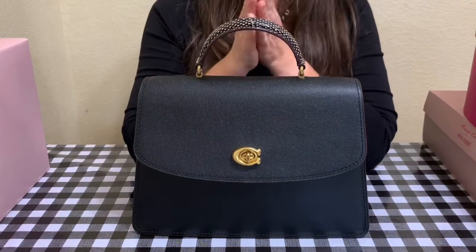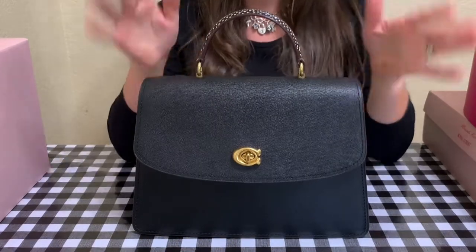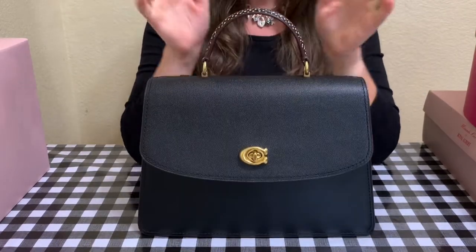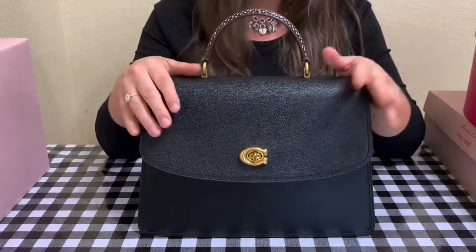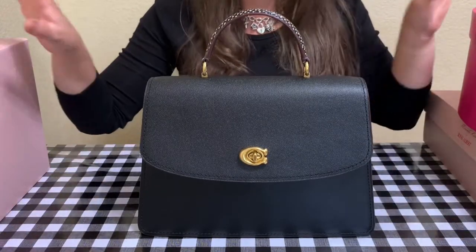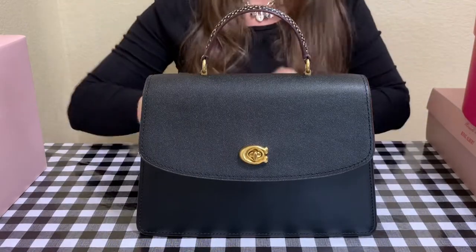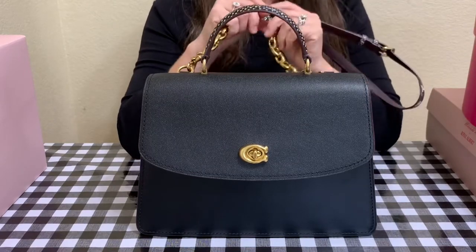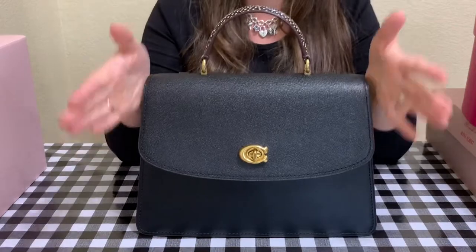Welcome back everyone. Today's video is going to be on my Coach Parker top handle in snakeskin that I purchased a while back. I've enjoyed it a lot, so I'll quickly go over what's in it and do a little mini review. And of course there are some Royal Albert unboxing pieces — I've been on a Royal Albert train lately. I did want to go over this gorgeous bag because I'm absolutely in love with it. I love the Parker line from Coach; it's absolutely one of my favorite lines.